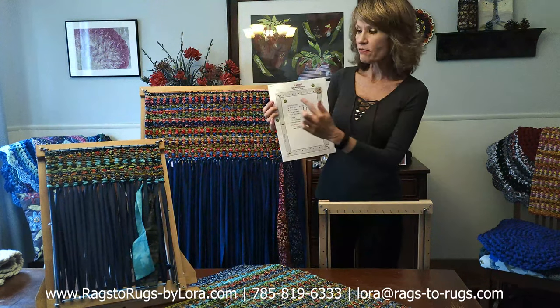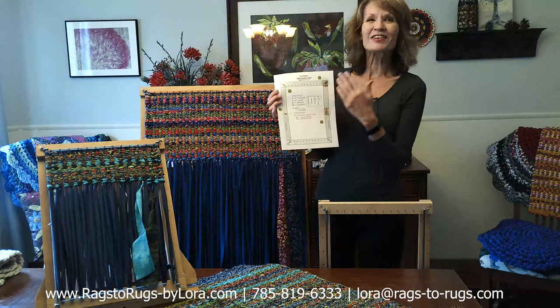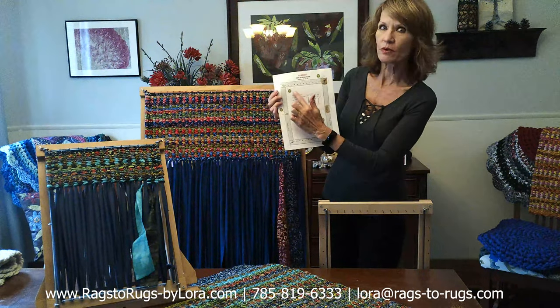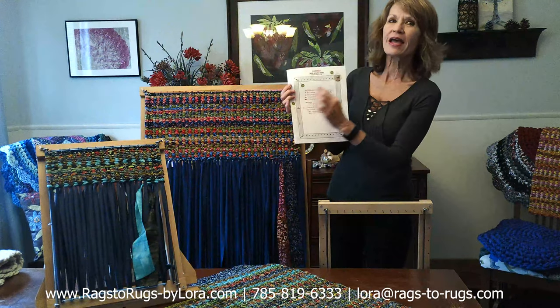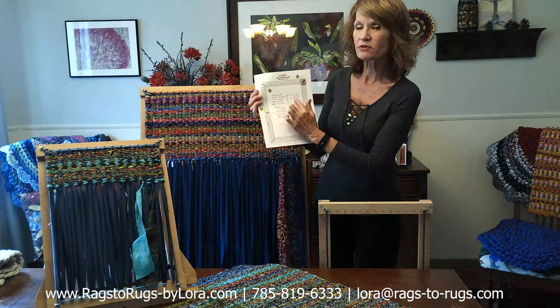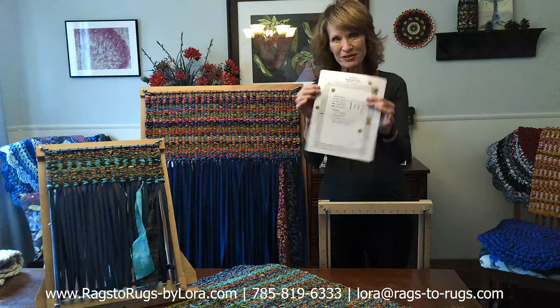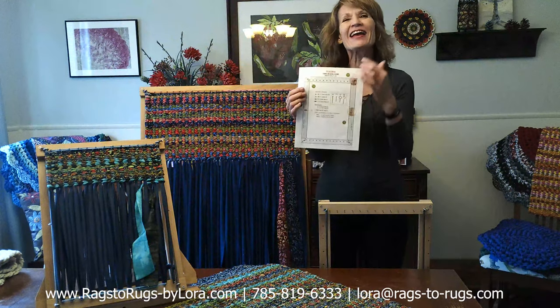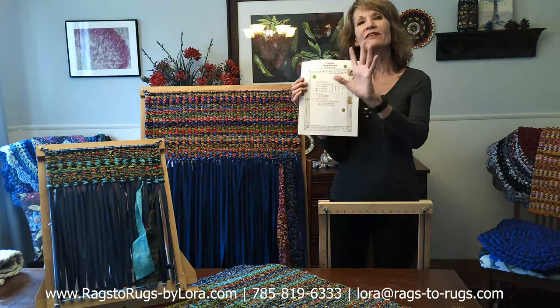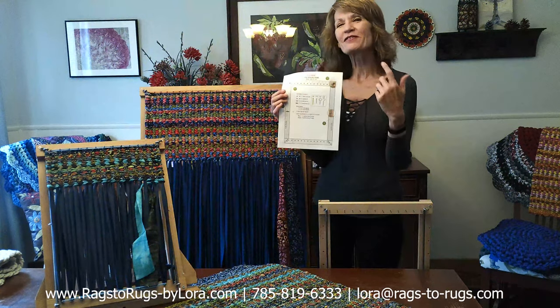My favorite part of our instructions — and we spent a lot of time on this — is the shopping list. You can literally take this shopping list with you to the hardware store and quickly figure out exactly what you need to build your frame and in what quantity. Or better yet, ask a sales clerk to help you. Give them the shopping list and you'll easily come home with exactly what you need, save yourself some time, and save yourself some money.